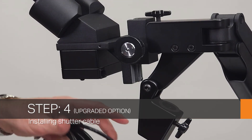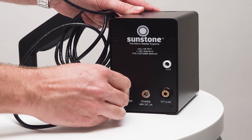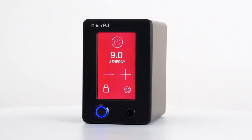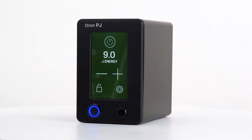Step four, we're going to get our supplied RJ45 cable and plug it into the back of the microscope and then to the shutter port of our machine. Excellent, now our welder is completely set up and ready to use. Please look at our YouTube channel for additional information on tips and tricks while using the Orion PJ welder.